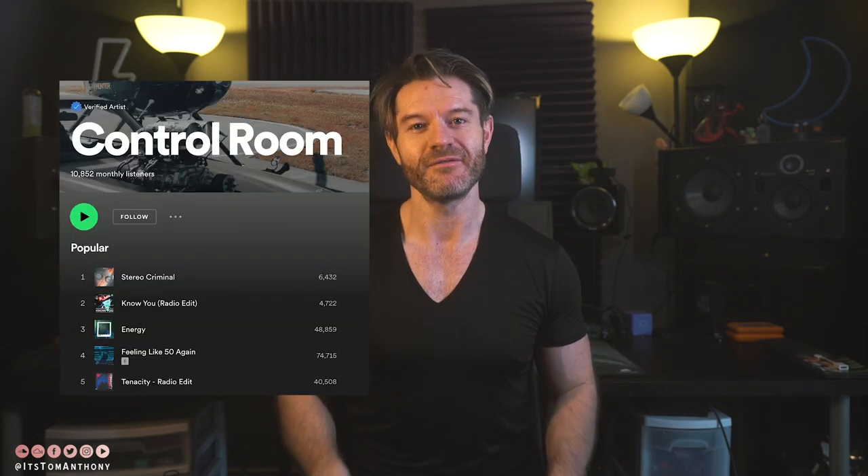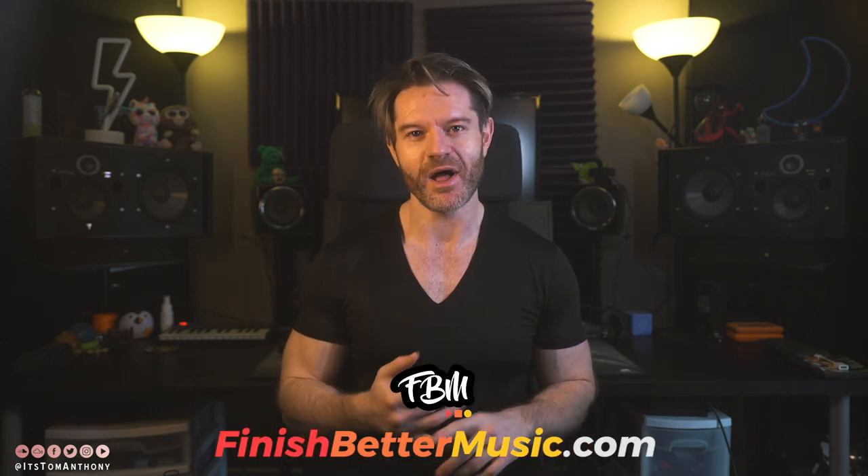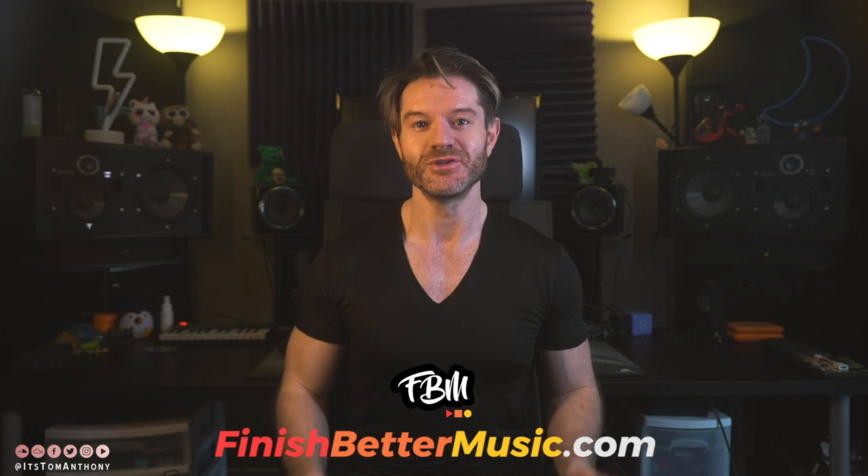I just wanted to give a big shout out to one of my mentoring students, Control Room, who have been absolutely slaying it lately. Their song, Feeling Like 50 Again, just hit over 70,000 streams on Spotify — I've linked that down below so you can check out what they're all about. Now, if you're interested in the Finish Better Music Mentoring Program, there's a link in the description below on how to apply and what the whole program is about.